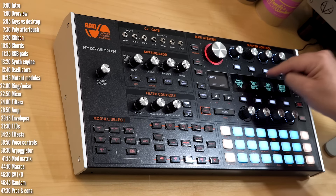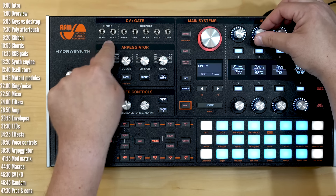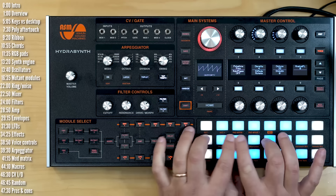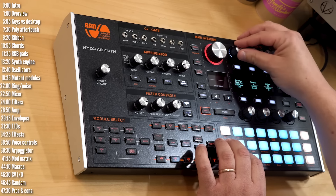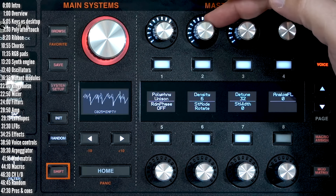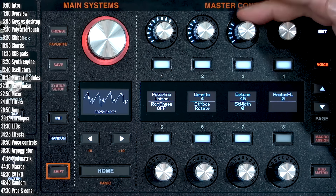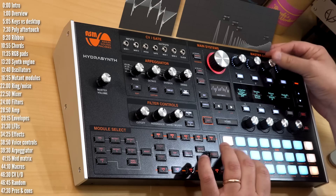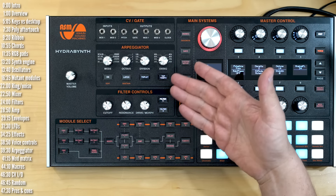Finally, there's a compressor with a side chain input — you can choose from BPM duck, tap, or any one of the mod inputs as a side chain source. Rounding out the synth section is voice controls with standard polyphonic modes, plus a mono and unison mode. In unison you get voice density control for all eight voices or less, detuned control, and an analog feel option that adds more variety.